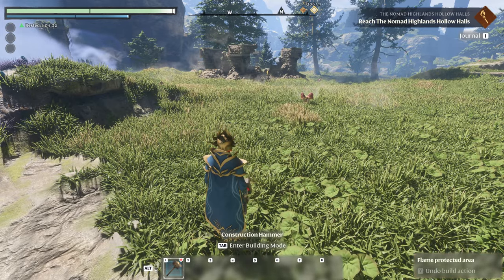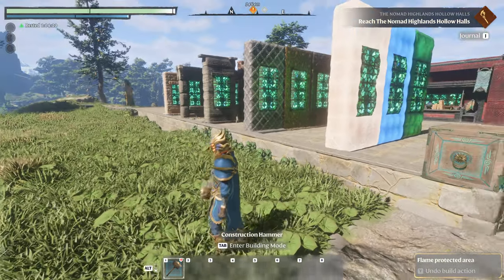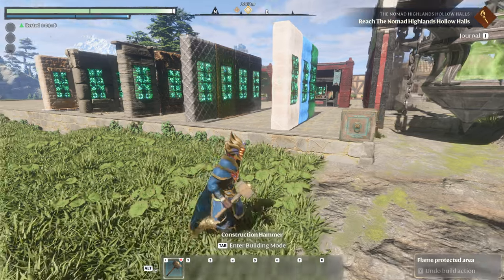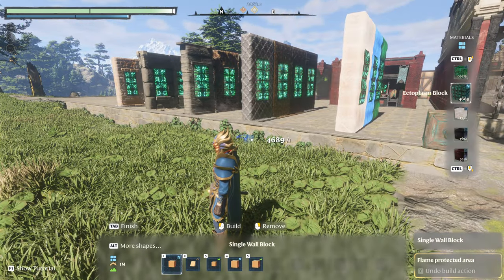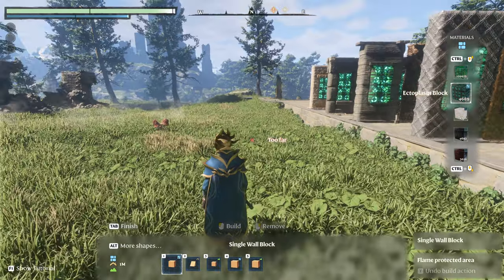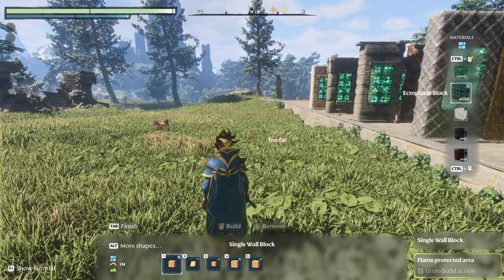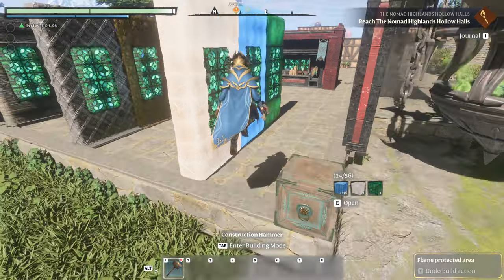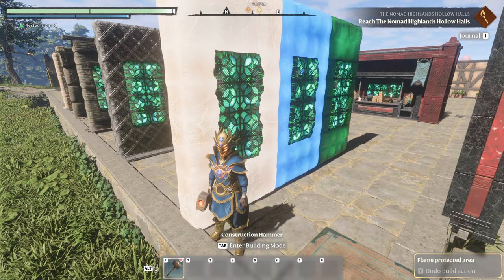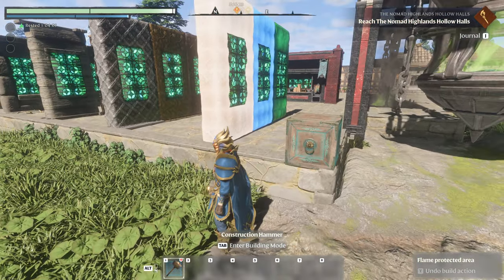Welcome back everyone. Today we're doing a slightly different video. I went and tested every single block type with this material right here, the ectoplasm block, to find out what we could or could not place inline into a wall without it going all jank. And I'll explain what I mean by jank.